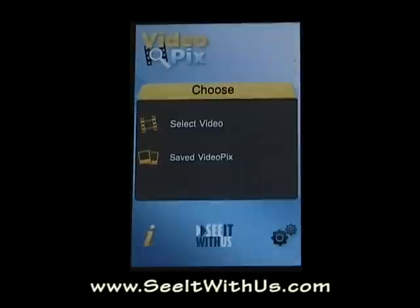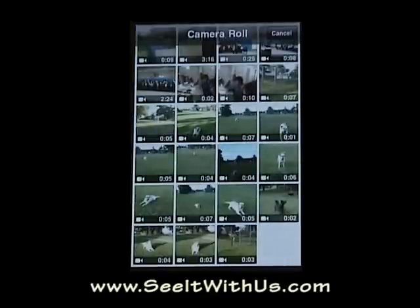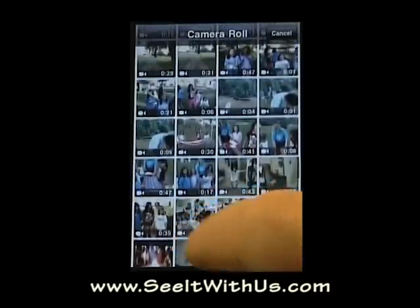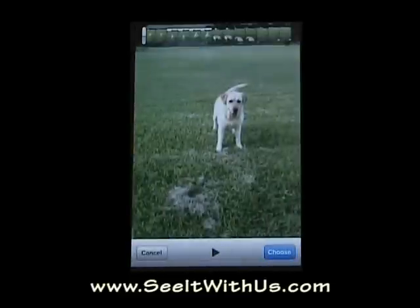I'll launch the VideoPix app. What we need to do now is we need to select a video. If we press on 'select video' it will actually take us into the iPhone 3GS's camera roll. The nice part is it sorts just the videos, so you don't see any photographs in here because photographs are the things you're going to take. And as you can see these are all different videos. So I'm going to select this video right here of my dog Honey.